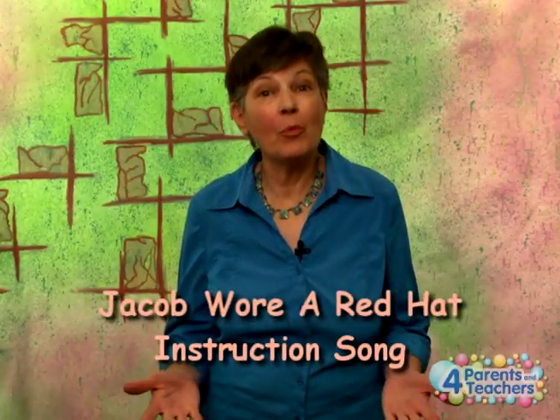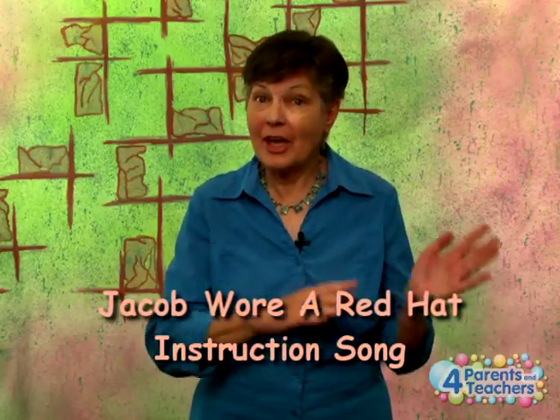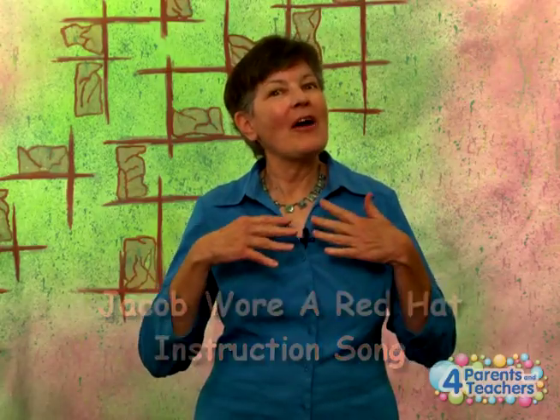Now this is the song for Jacob Wore a Red Hat. If you haven't watched the instruction video, you might want to check that one out so you can learn all the signs. But it's pretty easy, so have fun singing and signing this song.